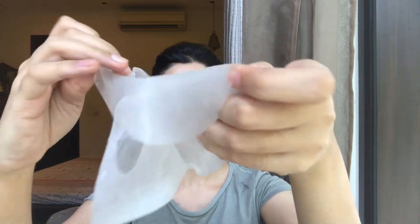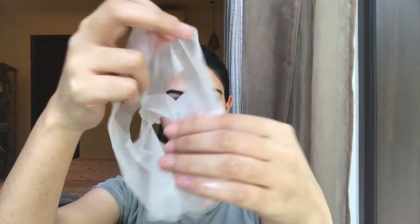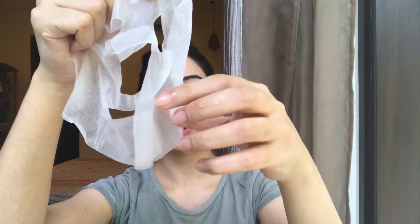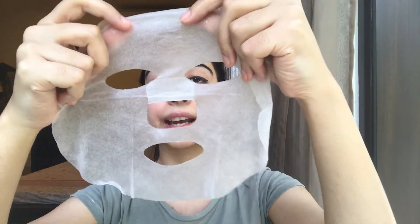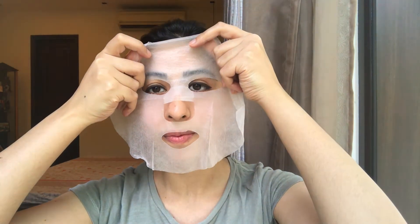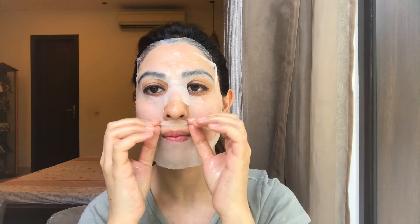Carefully open the face mask. It looks something like this — make sure you've opened it completely and entirely. Carefully place it over your face, avoiding your eyes, your nostrils, and your lips. Make sure you flatten the mask sheet on your face and smooth it off around the edges.